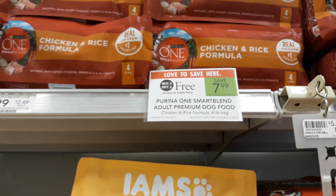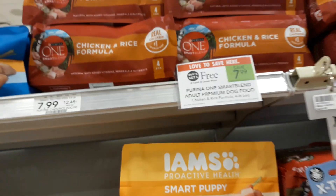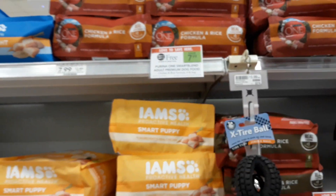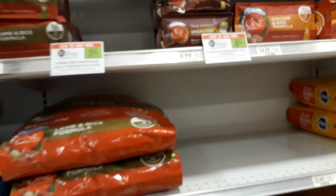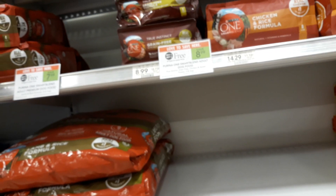Sammy with MyCouponingBuddy.com here. These Purina One Smart Blend are on sale BOGO for $7.99 or $8.99. Buy two of the $7.99. This is for the weekly sale September 4th to September 10th, or September 5th to September 11th.